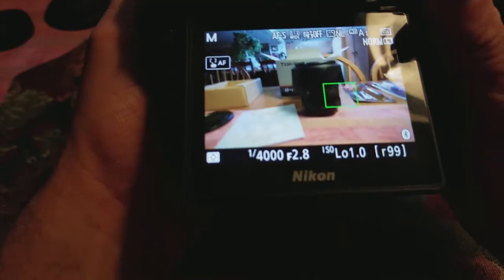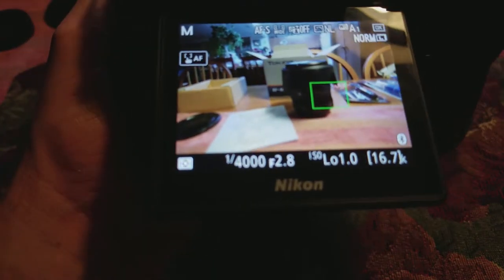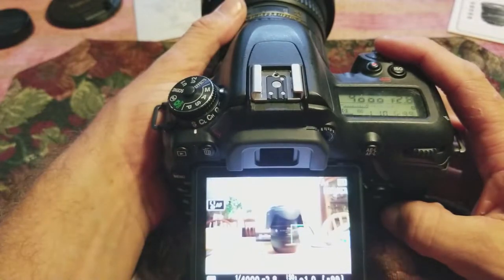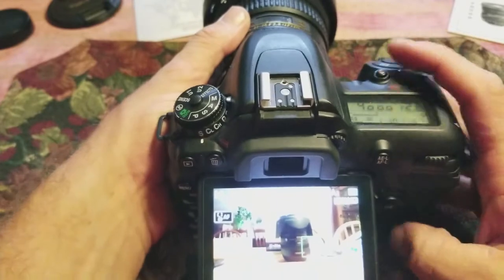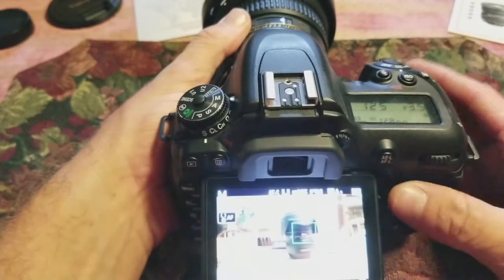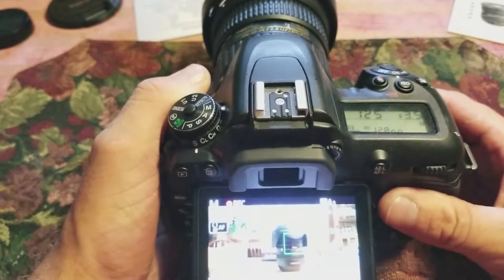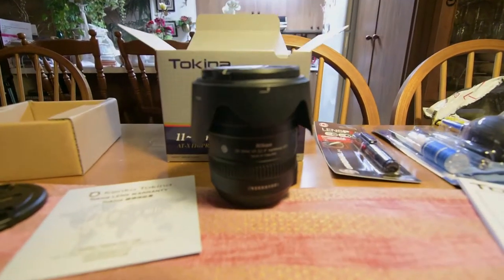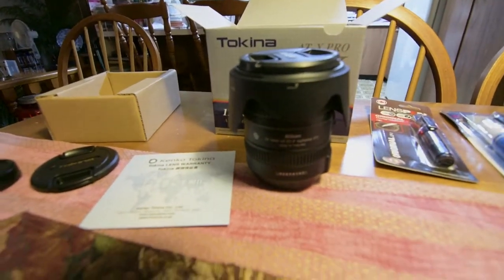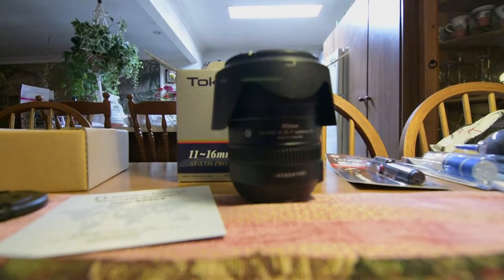If I can try and demonstrate it here — you can see how it's getting smaller, but then it gets very tall as you move down. That is something you would definitely have to watch. You'll definitely have to keep your horizon nice and even in the middle of the shot, unless you're going for a particular different look.